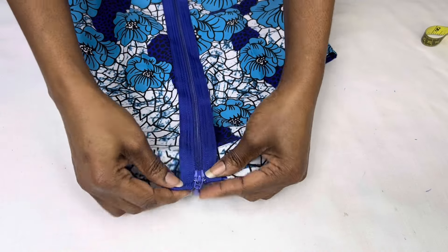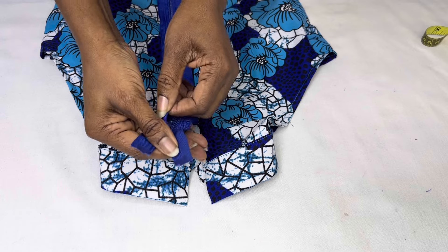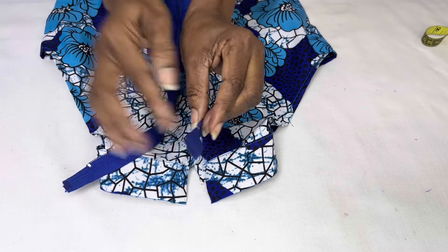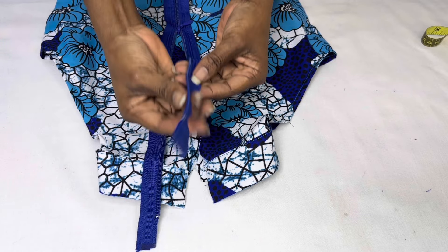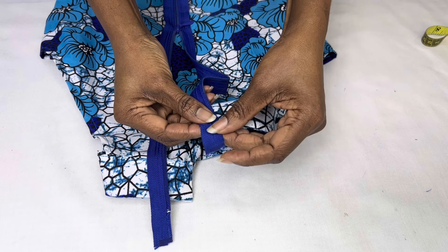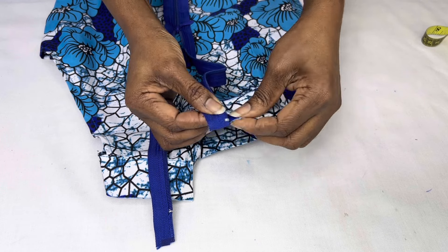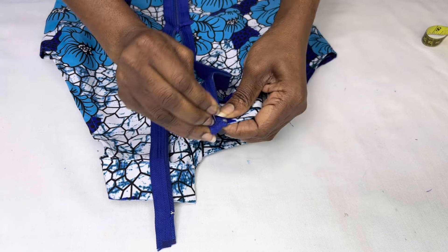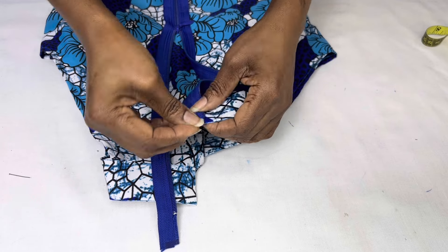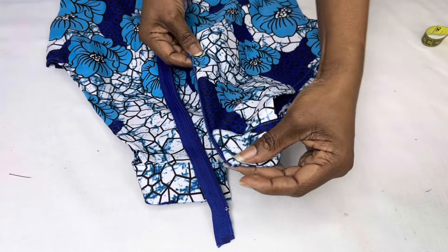To insert the zip, make sure your dress is on the right side. Place the zip on the dress right side facing up, then unzip it. Pick the right side of the zip and flip it over so the teeth of the zip face the armhole area. Fold over the excess zip at the top, then pin down, continuing all the way down till you get to the end of the space for the zipper. Do the same for the other side, then stitch everything.